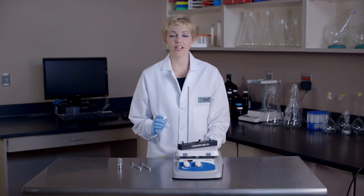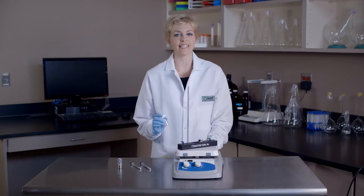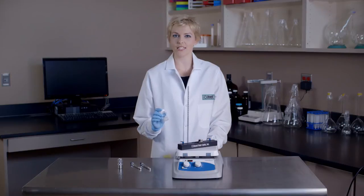Next, we will hydrate our dry lipid mixture using a suitable buffer for at least 30 minutes. Always remember, the lipid suspension should be kept above the phase transition temperature of the lipid during both hydration and extrusion.